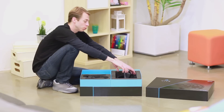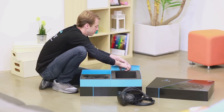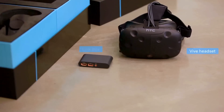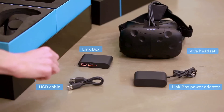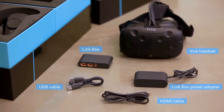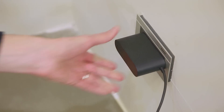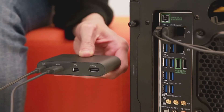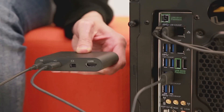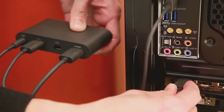Let's set up the Vive headset. We'll take out the headset, the link box, the link box power adapter, the USB cable, and the HDMI cable. Get the link box and its power adapter. Plug the power adapter into an outlet and then into the link box. Connect the USB cable to the PC side of the link box, then connect the other end to your computer's USB port. Connect the HDMI cable on the PC side of the link box, then connect the other end to the HDMI port of your computer's graphics card.